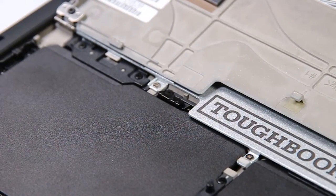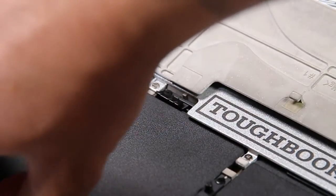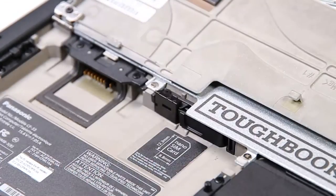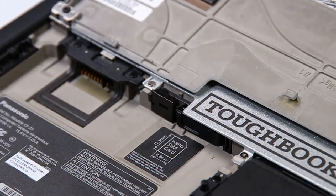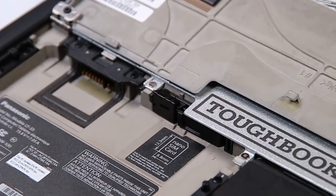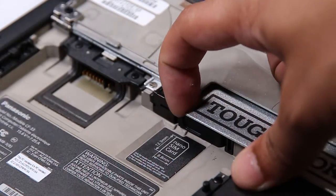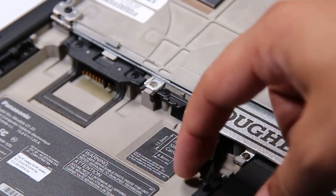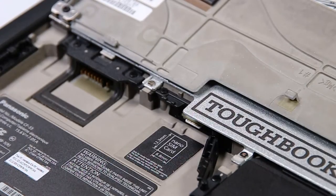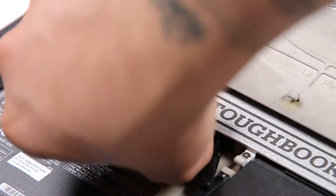You want to remove the battery from the battery slot on the left. Your nano SD card should be right here. To get access to it, you need to pull this little lever down until it clicks, and then the door will open for you to get the card.